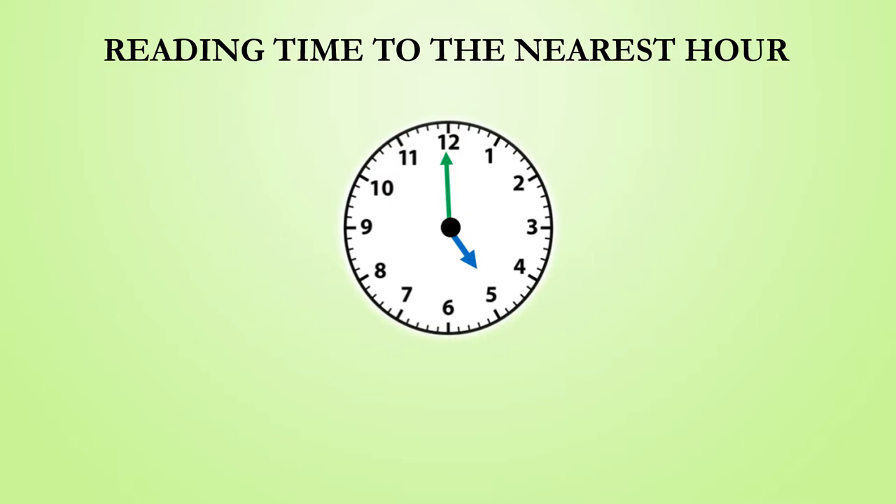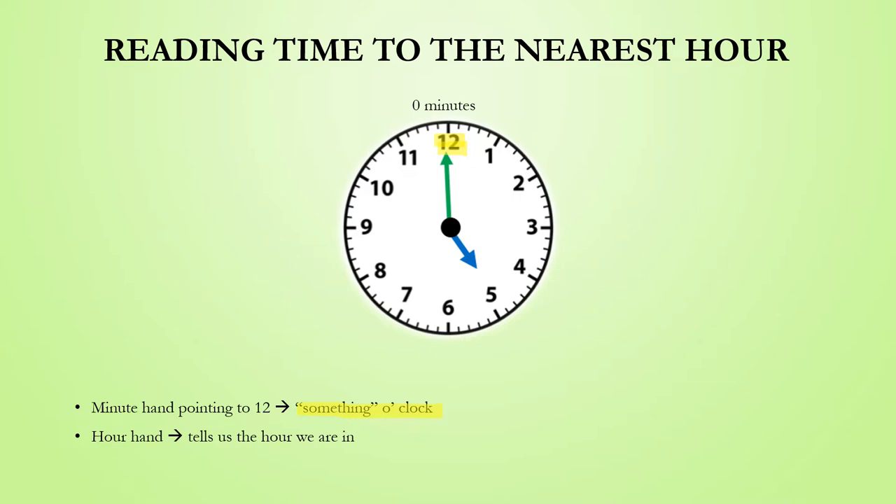Whenever the minute hand is pointing to the 12, this tells us that it is something o'clock, because when the minute hand is pointing toward the 12, zero minutes have passed the hour that we are in. The hour hand tells us what hour we are in. So since the hour hand is pointing toward the 5, we can therefore see that it is 5 o'clock.